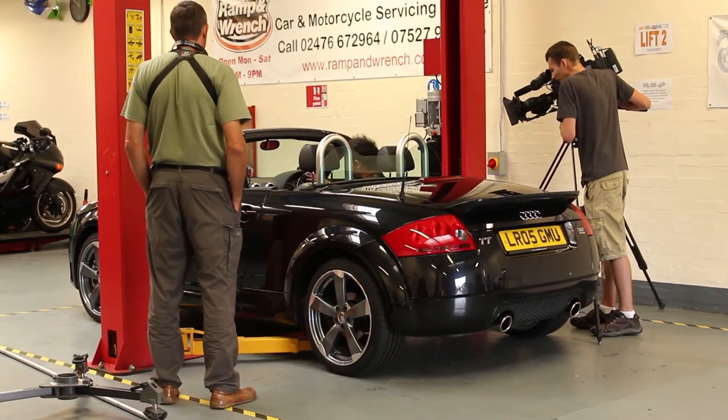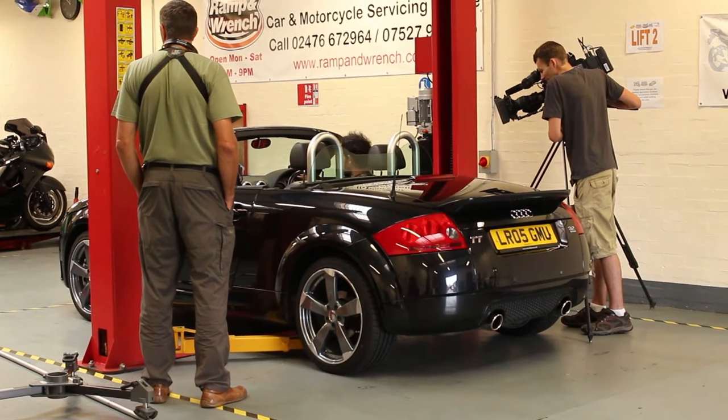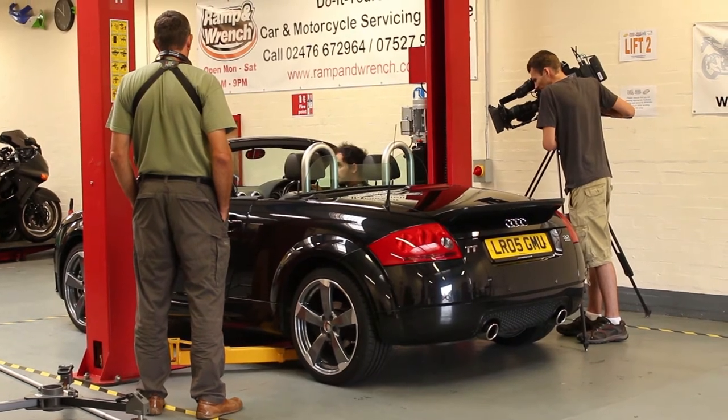Finally, check that all the gauges work on this main instrument cluster. Because mark one TTs are notorious for instrument cluster failure. And when they do, you have to replace the whole lot, and they can cost you up to £700.